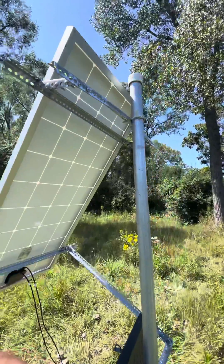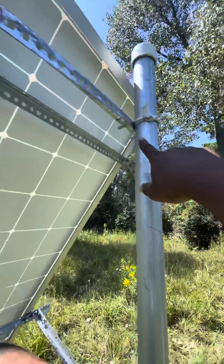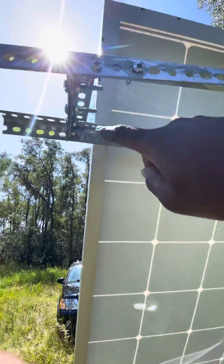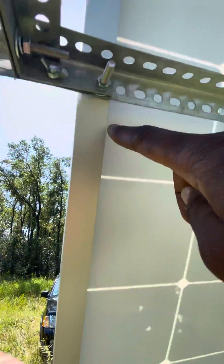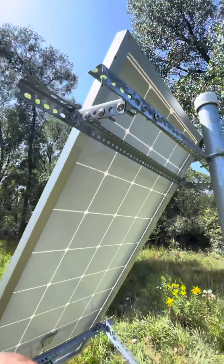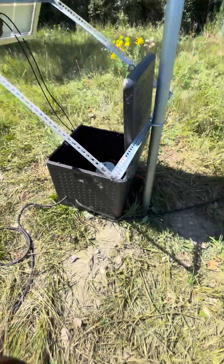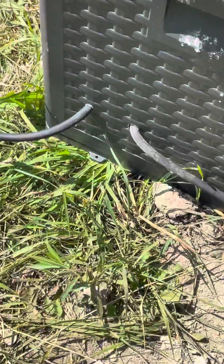Following what Dino Outdoors said to do — what he didn't mention initially was putting these little L brackets in here, but I had to learn that the hard way. I took a drill and drilled those into there.